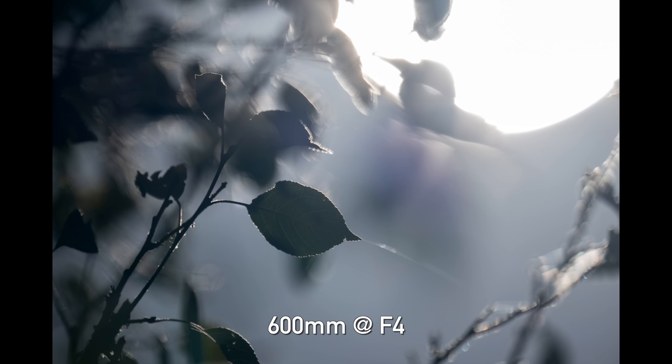We expected a professional lens like this to be well corrected for things like chromatic aberration and flare, and it certainly does not disappoint. Minimal flare — you can see a little bit of light ghosting, but it's almost non-existent. It handles chromatic aberration very well. Shooting something difficult like right towards the sun, this lens still does an excellent job.